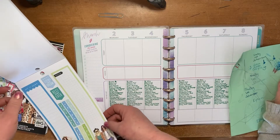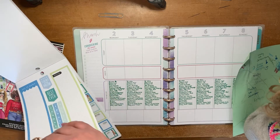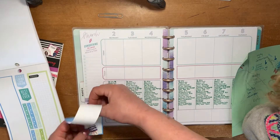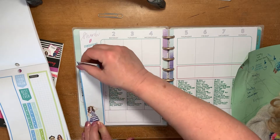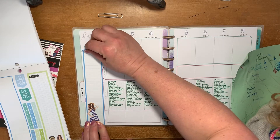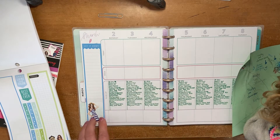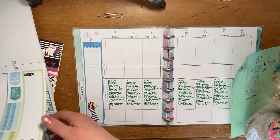I did want to use one of these long boxes for the sidebar. So there's that, and it's pretty cute.